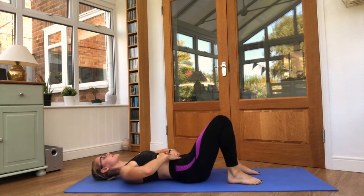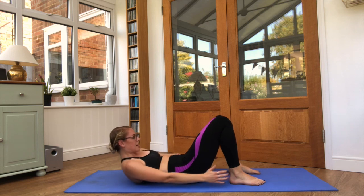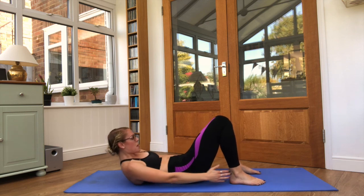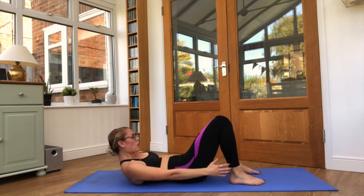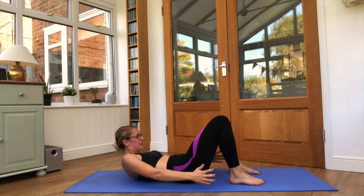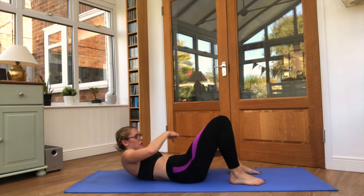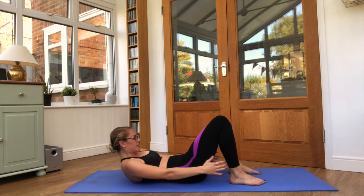Feet down, tummies engaged, reaching around. Ankle touches, side to side. Keep it steady — chin to chest, shoulder blades just off the floor, tummies are squeezing down. Five seconds.